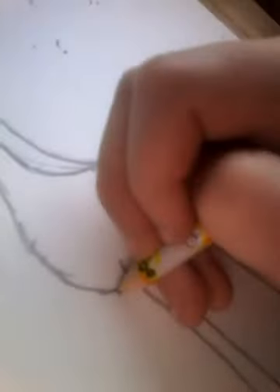And then just erase the light line. And then you just go like this, like it's in the back. And then like that.